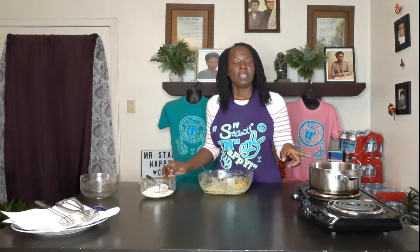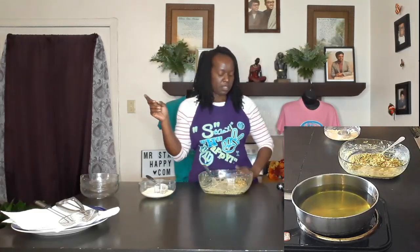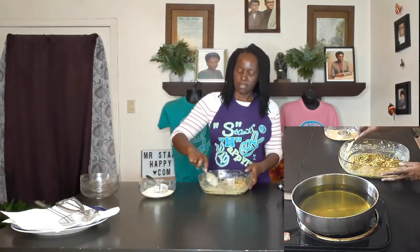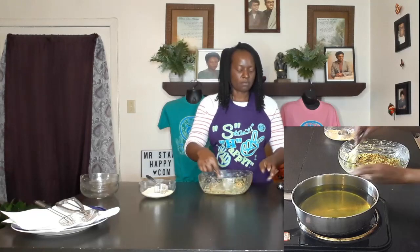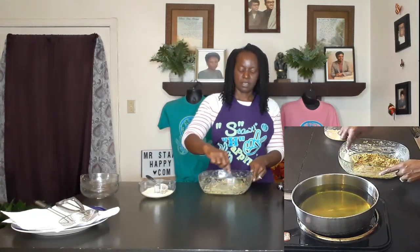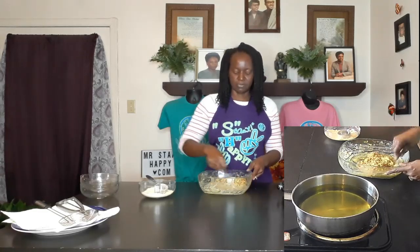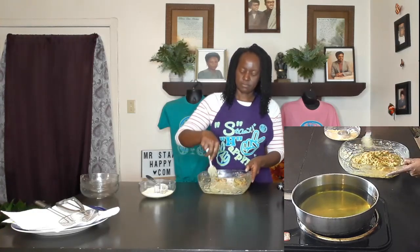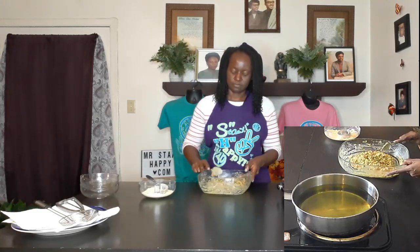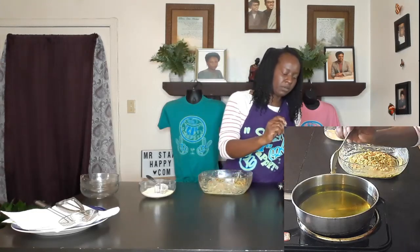My oil has been heating up — this is just grapeseed oil. You can use avocado, walnut, or whatever you have. I'm going to turn my heat up just a little bit. You want this on medium-high to high heat, but not so high that it burns the outside before the inside is cooked. I'll drop a little bit in as a tester to see if the oil is ready — and I think we're ready.